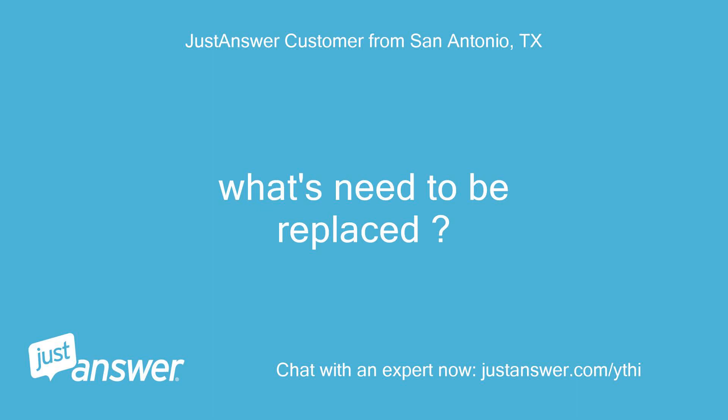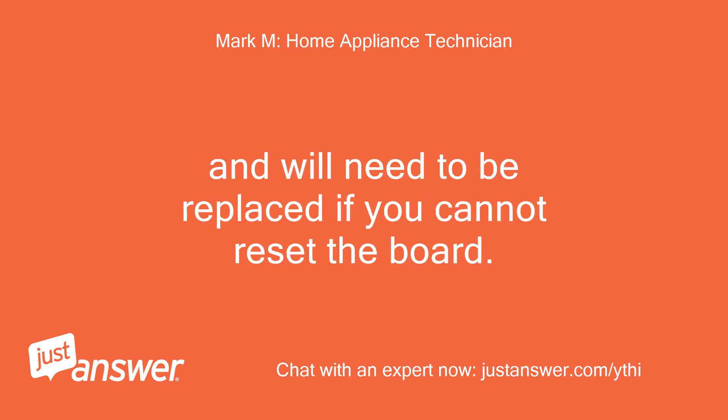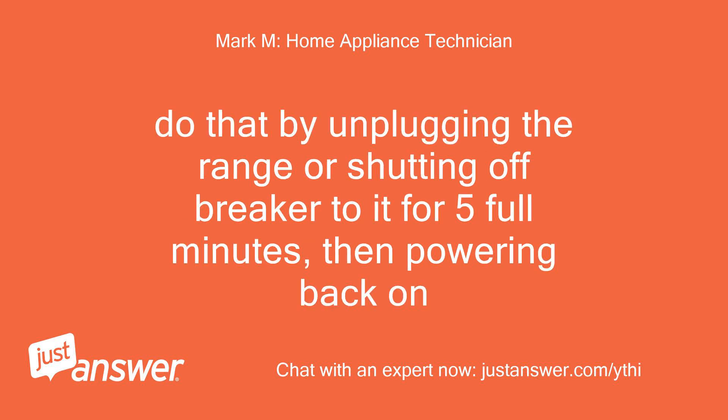What needs to be replaced? That error means the keypad has stuck keys or is shorted out, and will need to be replaced if you cannot reset the board. Do that by unplugging the range or shutting off the breaker to it for 5 full minutes, then powering back on.